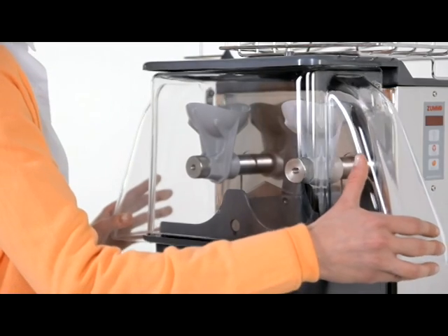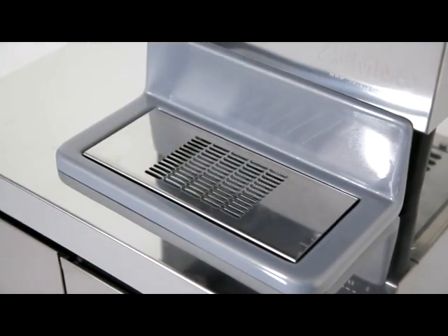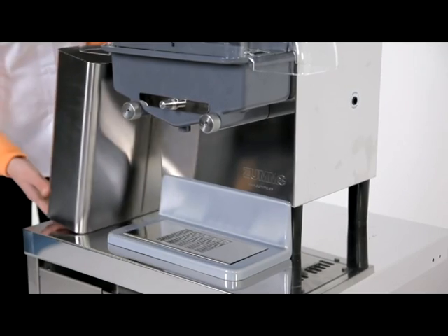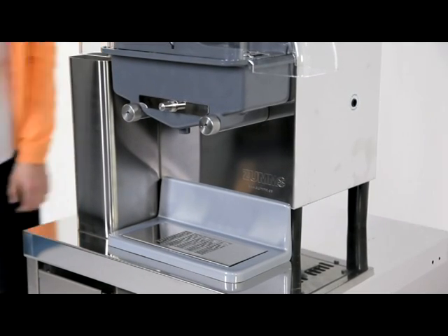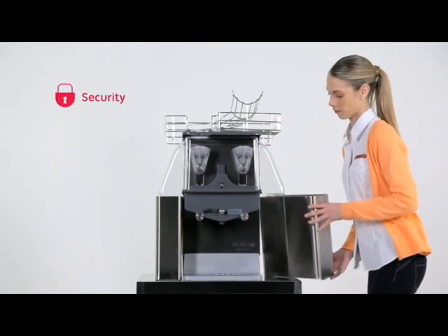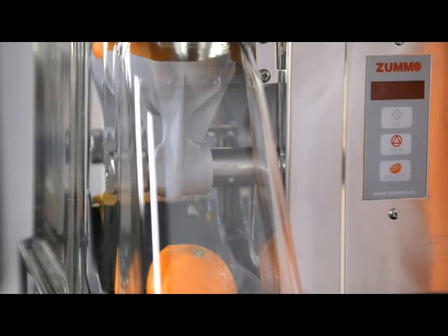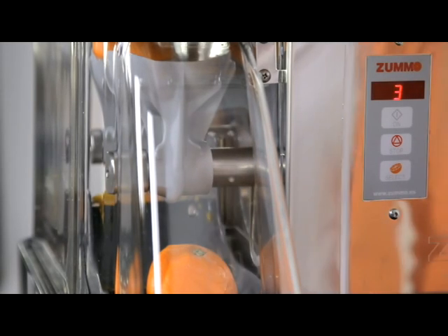Put on the front cover and finally put the peel bins and the drip tray in place. The machine incorporates a security system which requires correct assembly for the machine to operate. To activate, plug the machine in and check that a number or the letter C appears in the display screen.